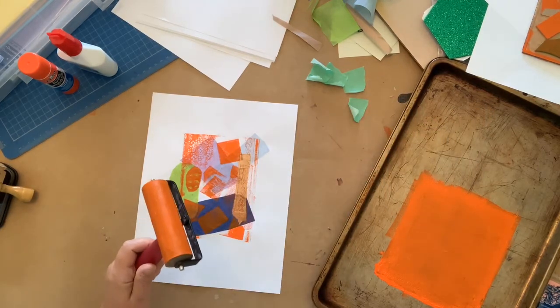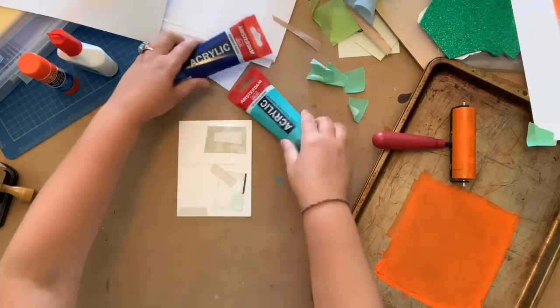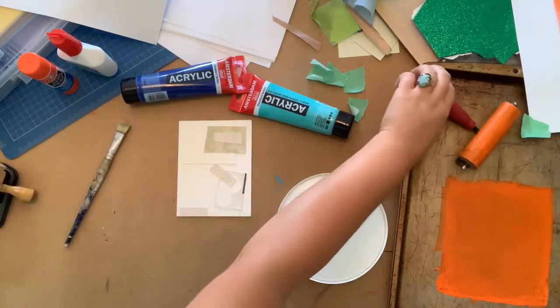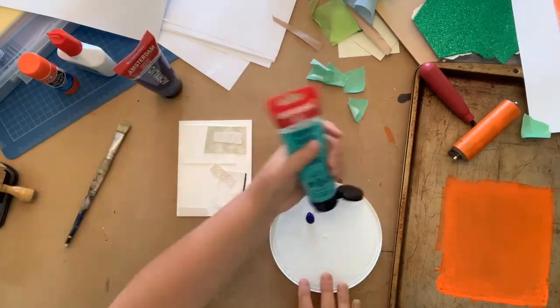If you don't have a brayer and ink, I'm going to show you how to get a print using paint and a brush. We'll use a new collagraph plate, a brush, a few tubes of acrylic paint, and a plastic lid for a palette. You don't need too much paint — just a small blob about the size of a dime in a couple of colours.